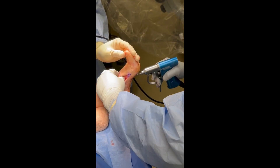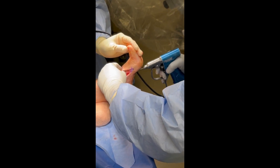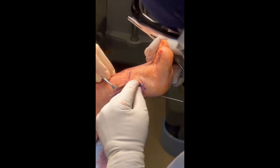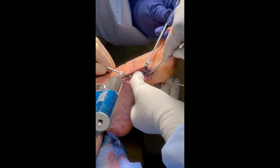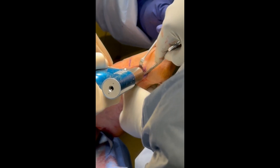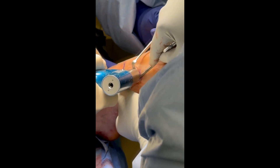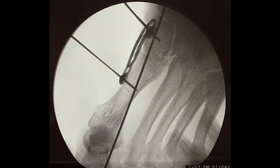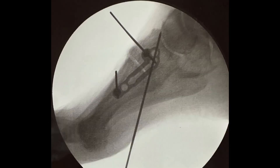We begin with reduction of the medial column. The first TMT is held reduced and provisionally fixed with a K-wire. The author performing this case prefers hybrid fixation of the first TMT, and the plate is provisionally fixed with olive wires. Other authors prefer to fix the first TMT with two orthogonal nitinol staples. Fluoroscopy is then obtained showing satisfactory reduction of the first TMT joint.